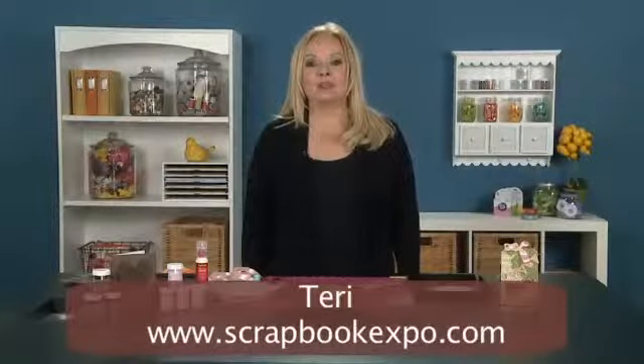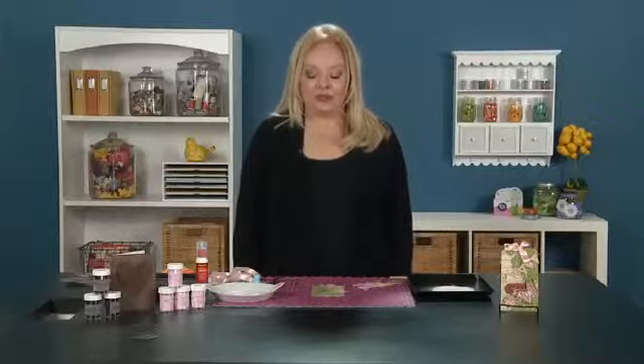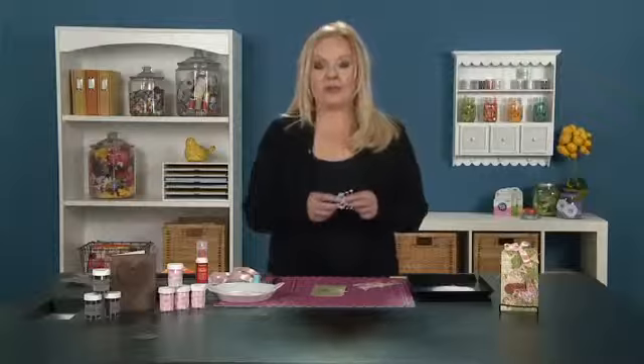Hello, I'm Terri from Scarlet Empress and I'm here today to do a tip of the day sponsored by Scrapbook Expo. I'm going to show you how to use your filigree die cuts.